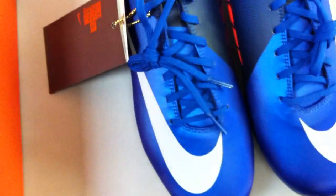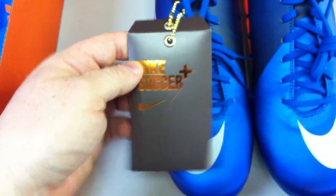It obviously comes with your Mercurial boot bag with every one, in blue and orange, just like usual. And the Nike Soccer Plus code, like usual.